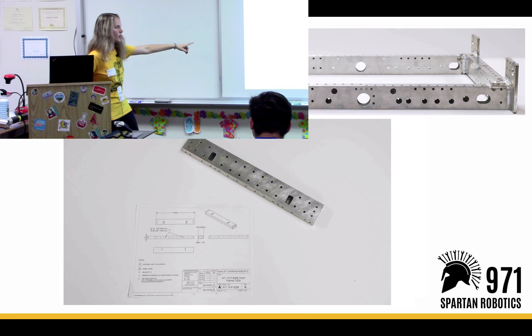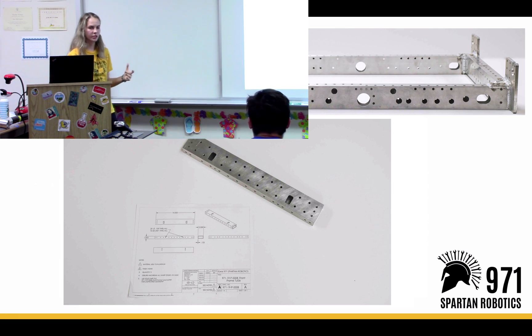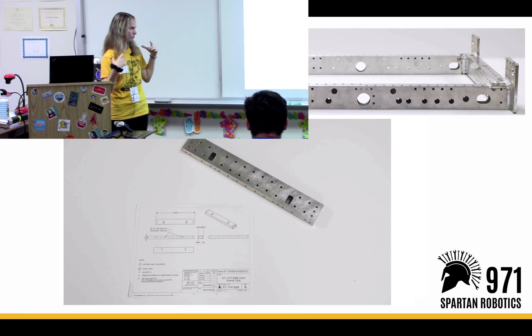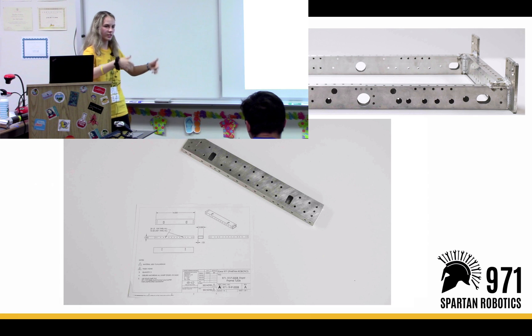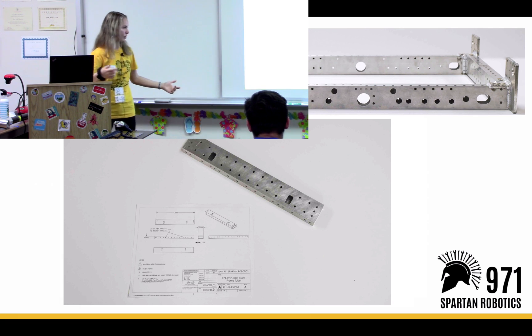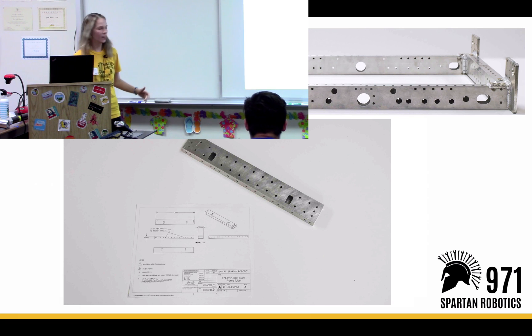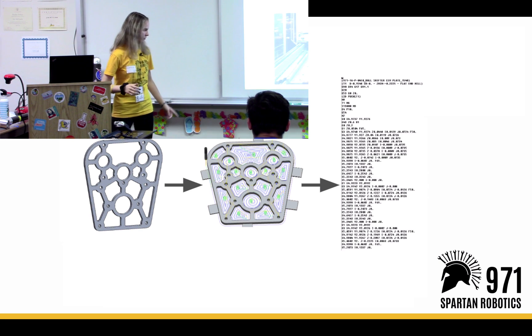We can also cut tube stock. Tube stock is a little different because it takes more time and a different type of CAM. You have to flip over every side and manufacture it separately. But our router can do that on the side — over there on the side we have a fixture for it.